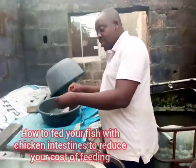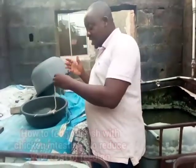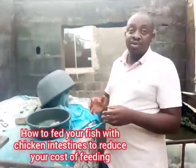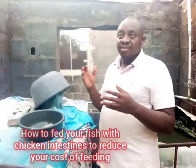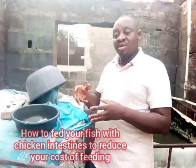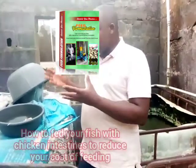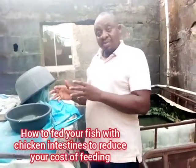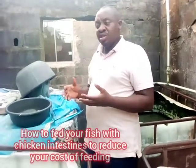During the festive period, as we are all killing our chickens, I want to make a brief video because some people asked me how to feed their fish with chicken intestine. I call it a supplementary feed, and it's mentioned in my feed formulation book. If you can get it in large quantity, you can use it to feed your fish in large quantity — chicken intestine is one of those options.